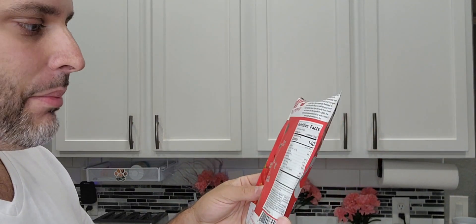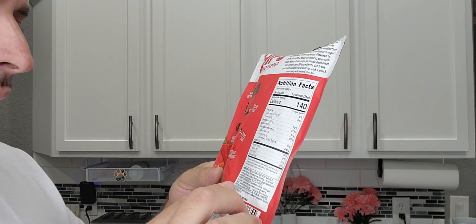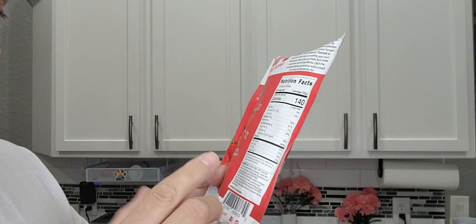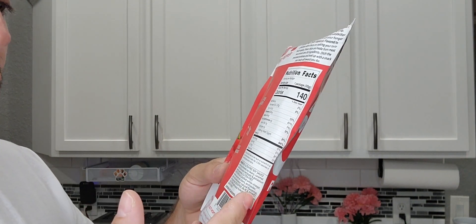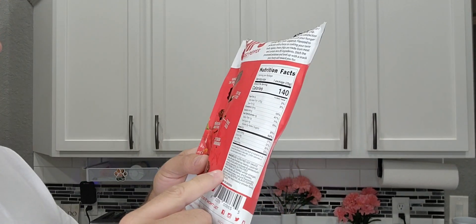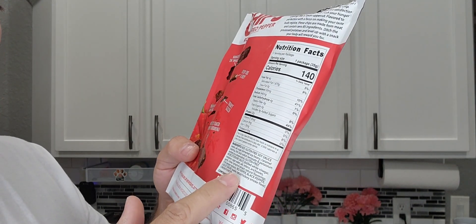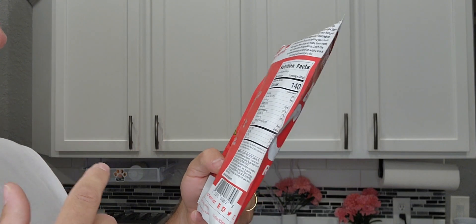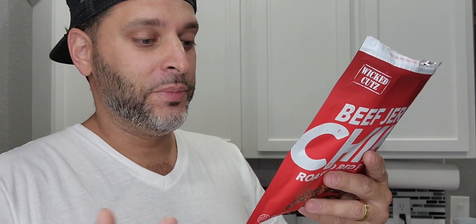It's only 140 calories per bag, which is not bad at all. Looking at the ingredients: Worcestershire sauce, distilled white vinegar, molasses, salt, onions, anchovies — which I thought was super weird — garlic cloves, tamarind extract, natural flavoring, chili pepper extract, red pepper, black pepper, and liquid smoke, which is basically water, natural hickory smoke flavor, and onion powder.